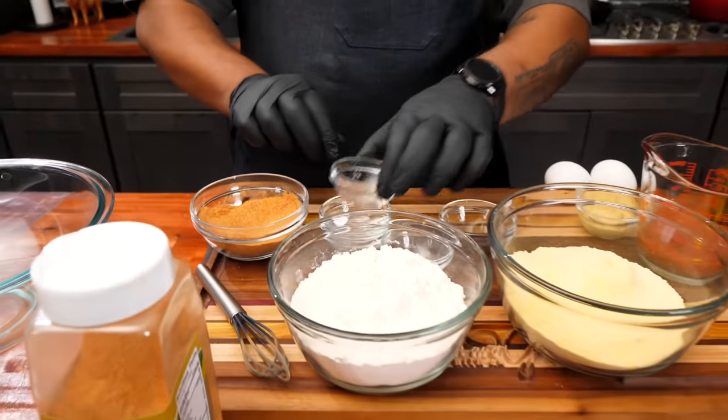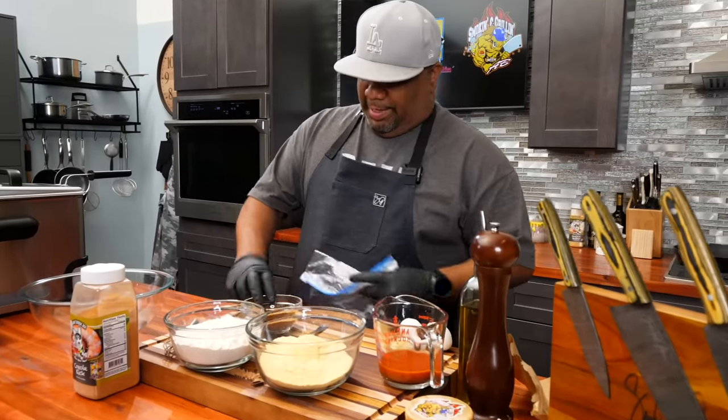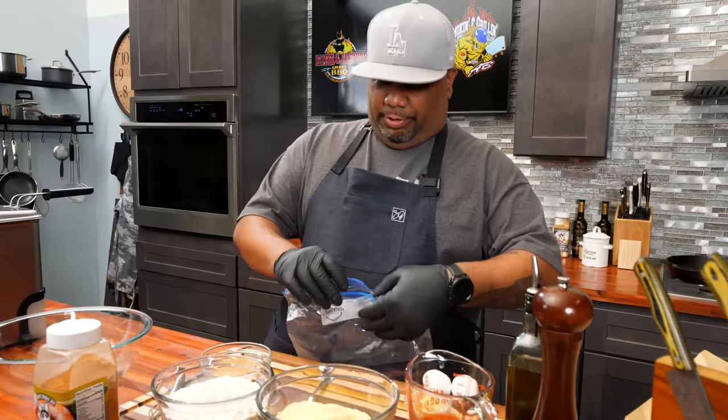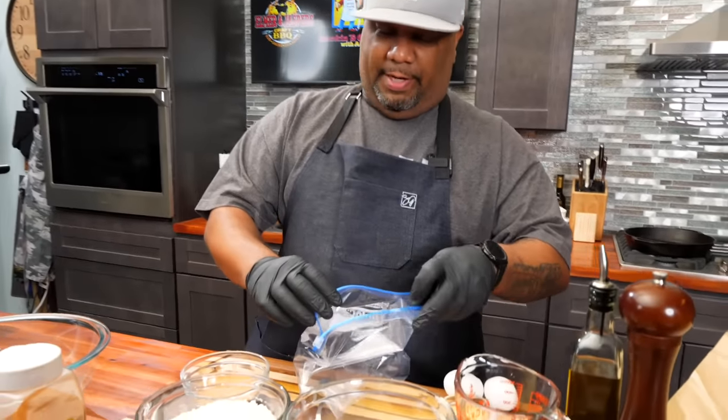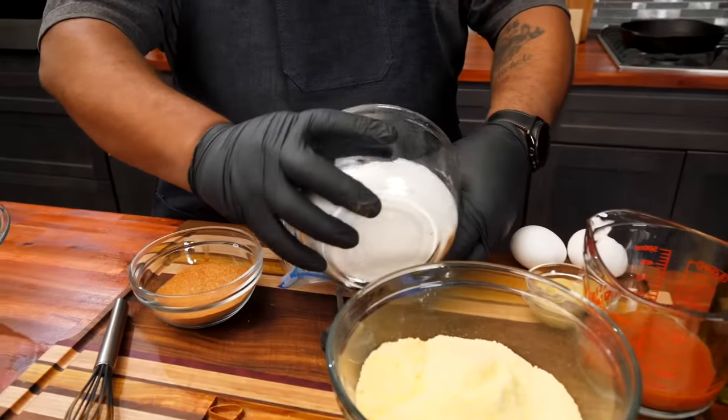Why? Because we season it, and it's gonna be seasoning at every stage. Now that this is done, I'm gonna show you something. Get yourself a Ziploc bag, because now we want to take our ingredients here. You want to take your flour and put everything in here.